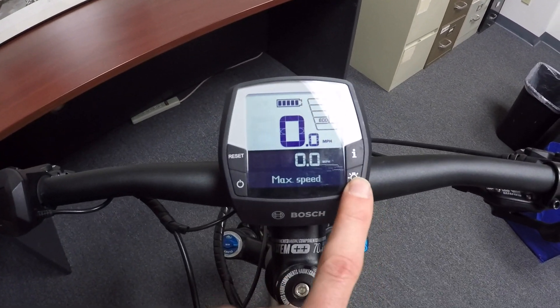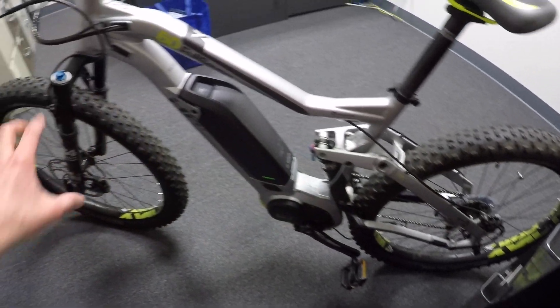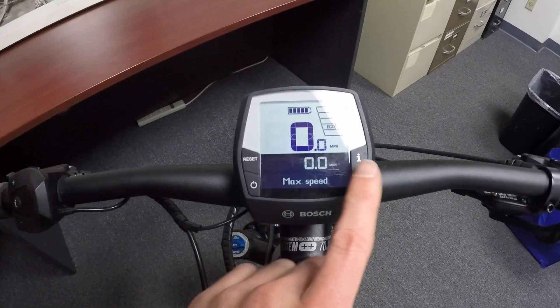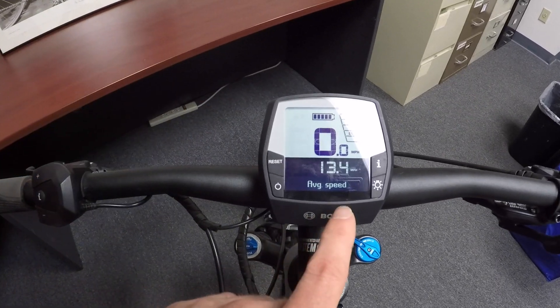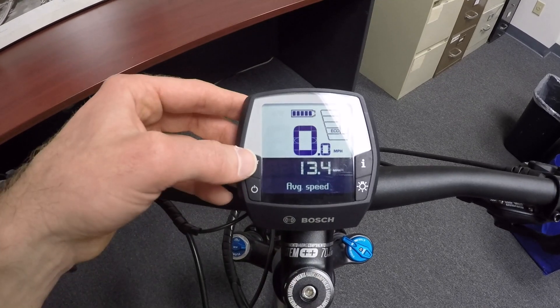You want to turn on lights if they're integrated? Press the light button. A lot of shops can integrate lights — they connect them to the motor controller unit and I think it's about six volts. They could put those in even on a mountain bike. And as we continue, see it reset our max speed but it didn't reset our average speed — we get to do that independently.